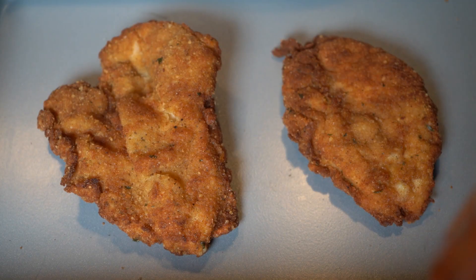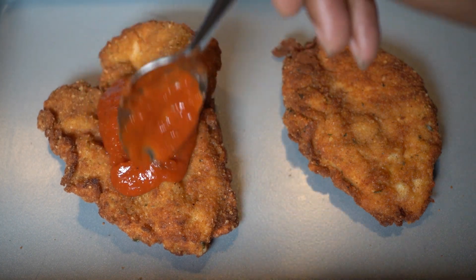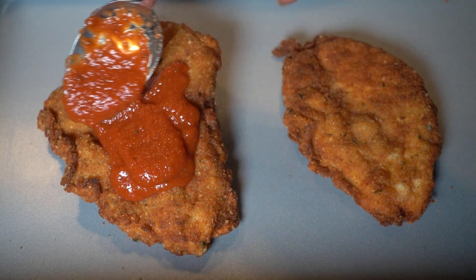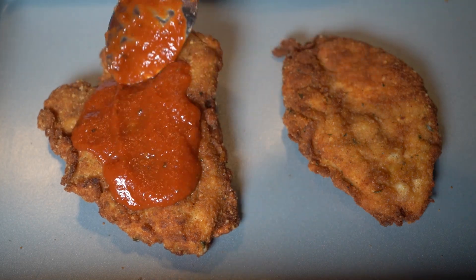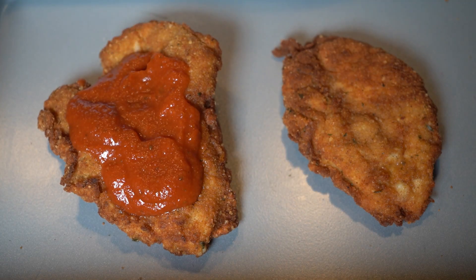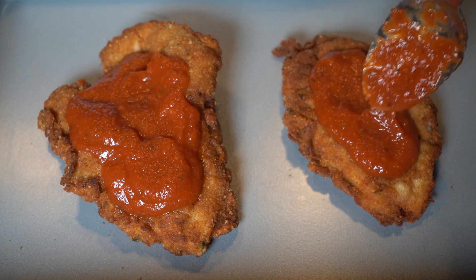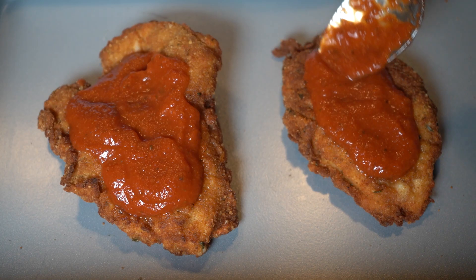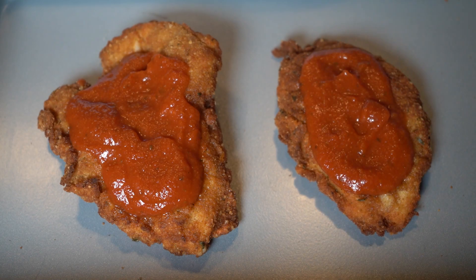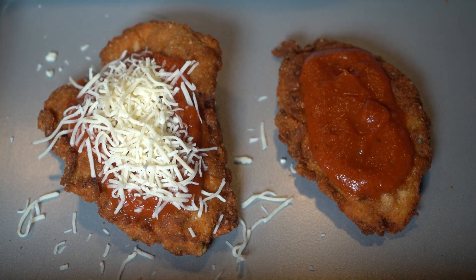After I fried my other piece off camera, we are now going to start building our chicken parmesan. We're going to put a nice amount of marinara sauce, but don't go too heavy because you don't want your chicken to be soggy — you did all that work, don't ruin it. So a nice amount of sauce, and now we're going in with our Italian blend cheese — that's the mozzarella, the parmesan, all the good stuff.